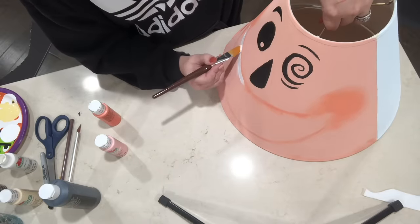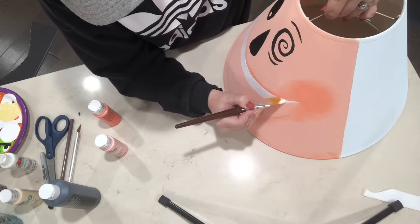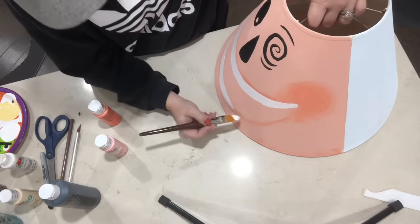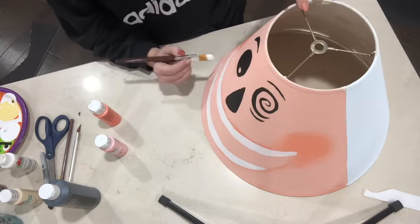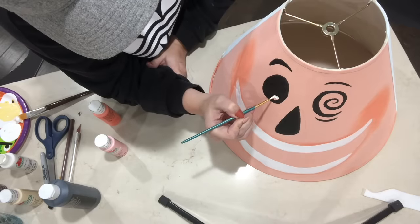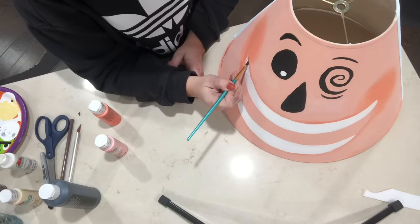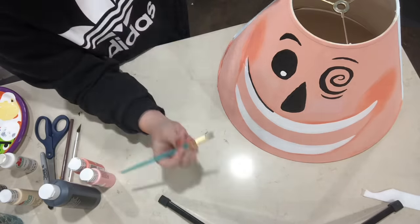Now going in with some bright white paint, I am painting on his teeth. Again, I'm looking at a picture for reference so I know exactly how his smile looks. Once his teeth were done, I outlined everything with black using a really fine tipped paintbrush, and then I'm also going to be drawing lines for his teeth.